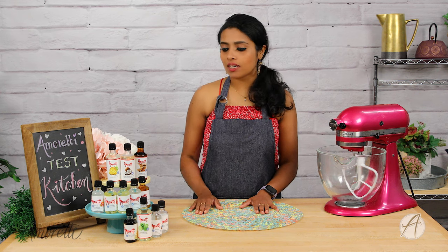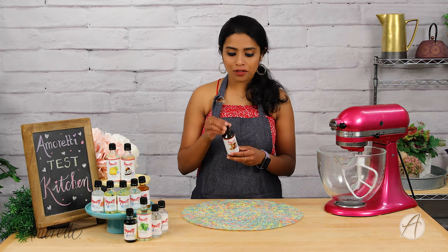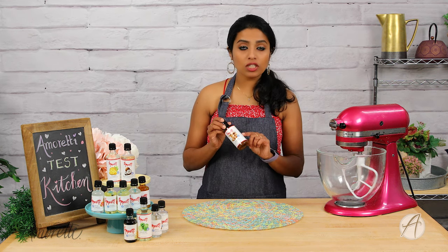These are highly concentrated, so when you use them, keep that in mind because a little goes a long way. Each of our products has the quantity to use — the usage level — mentioned on the label.